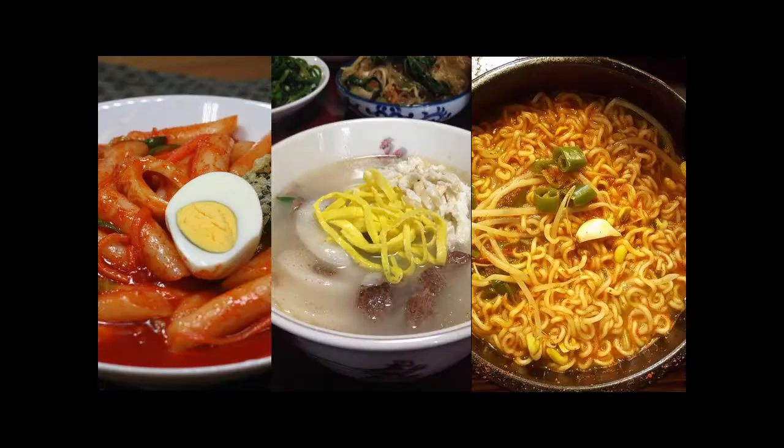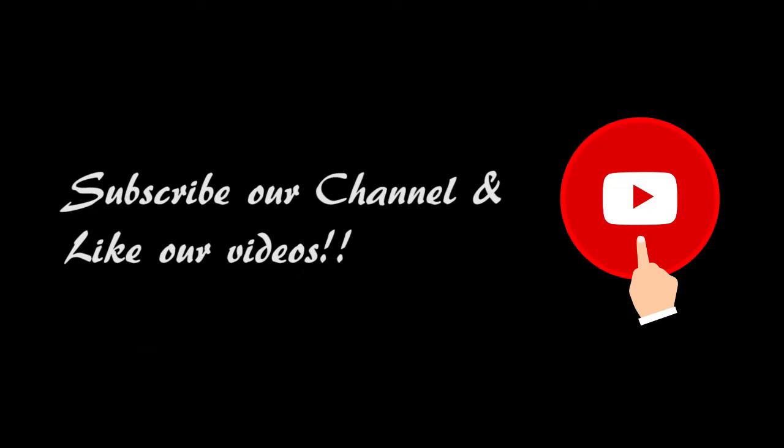As you've seen in this episode — and you can check out our previous episode on Korean food — 떡 is a very common food among Koreans, but it's not very well marketed to non-Koreans. I'll try to introduce this kind of food on our channel, so subscribe and like our videos. Thank you for watching.